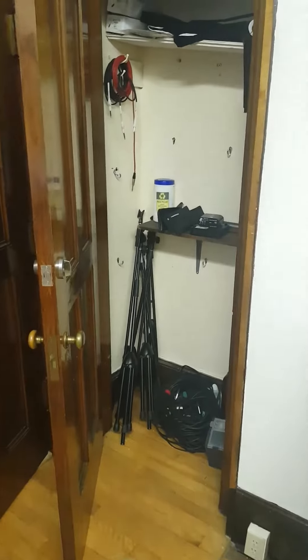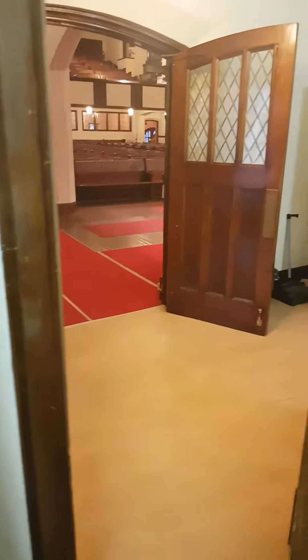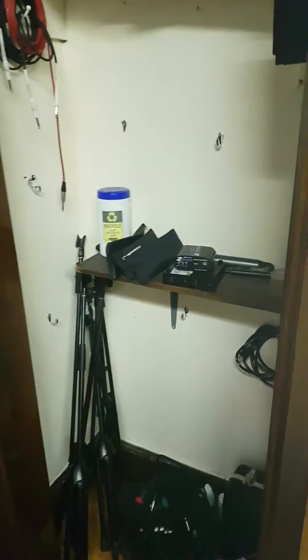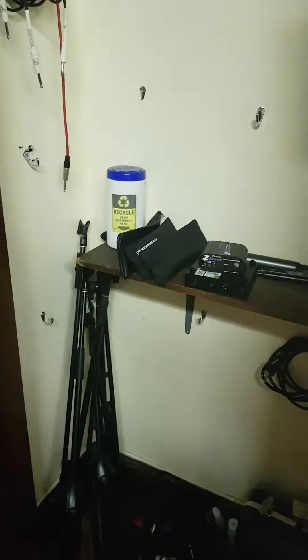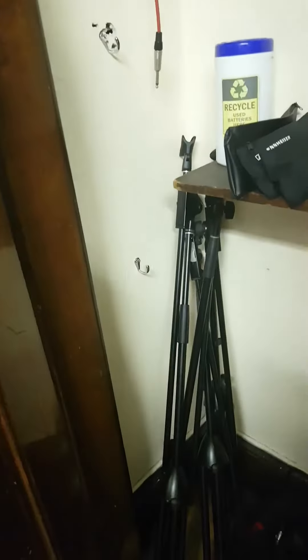Just coming back to the sound closet in the Anderson room that you come to from the sanctuary and into the Anderson room and then the closets behind the door. If we look in the closet you'll see that there's a bunch of stuff here that we use for sound, including mic stands and patch cords. Down on the floor there's a bunch of cable if you should need some extra cable.